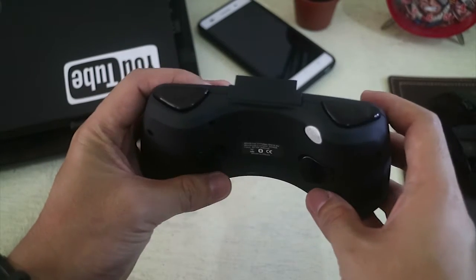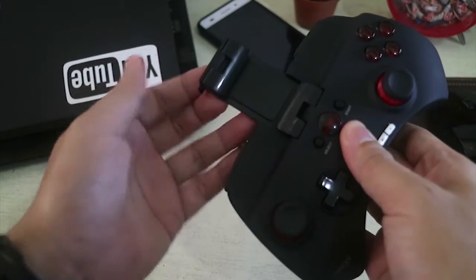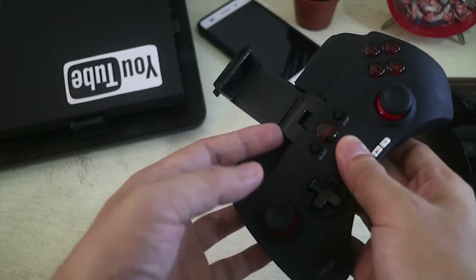To attach this on your smartphone, all you have to do is just pull out this telescopic stand and you can fit up to 6 inches of smartphone here.